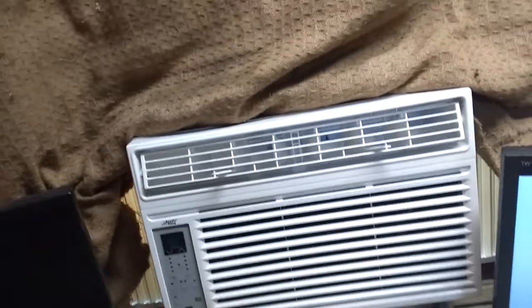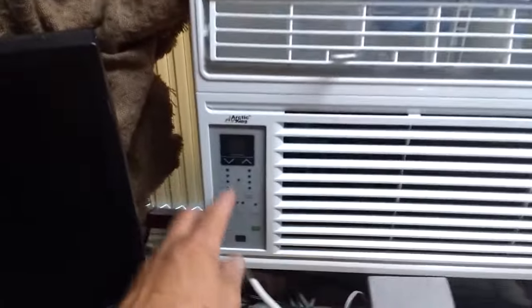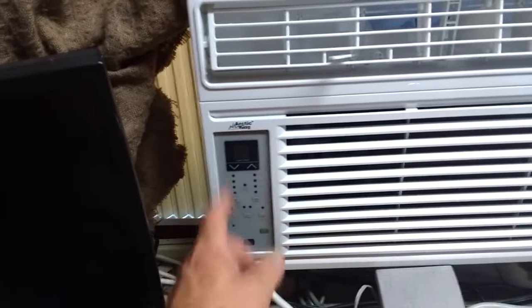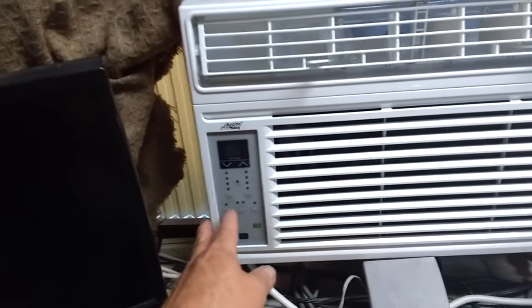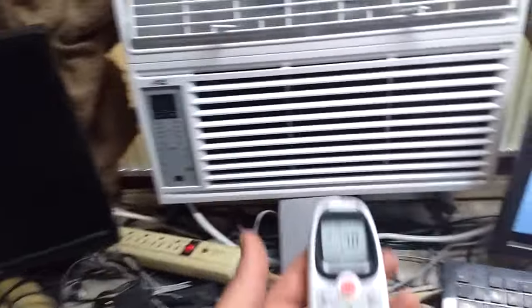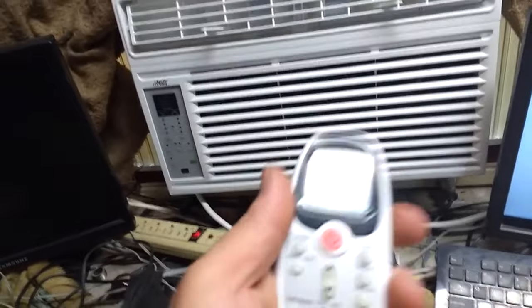Some positives: it has a nice touch interface, three speeds and automatic, three levels of cooling, plus a dehumidifier mode, which is nice. It also has an energy saving mode, a timer, a sleep mode, and comes with a remote — which I thought seemed cheesy, but there's actually a good reason for it.